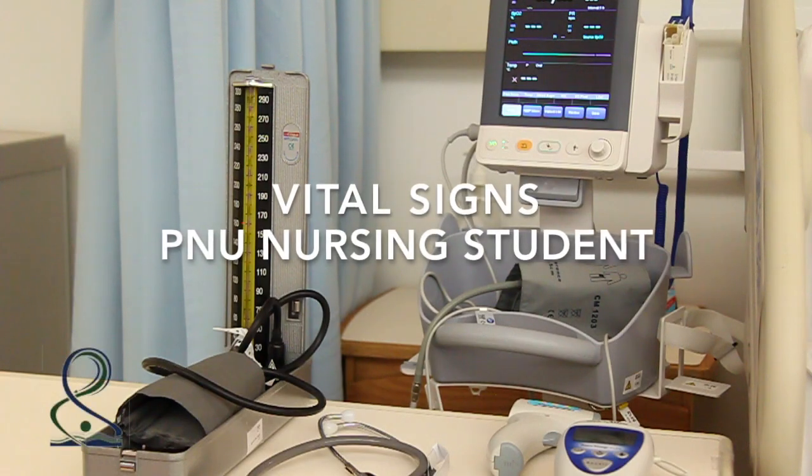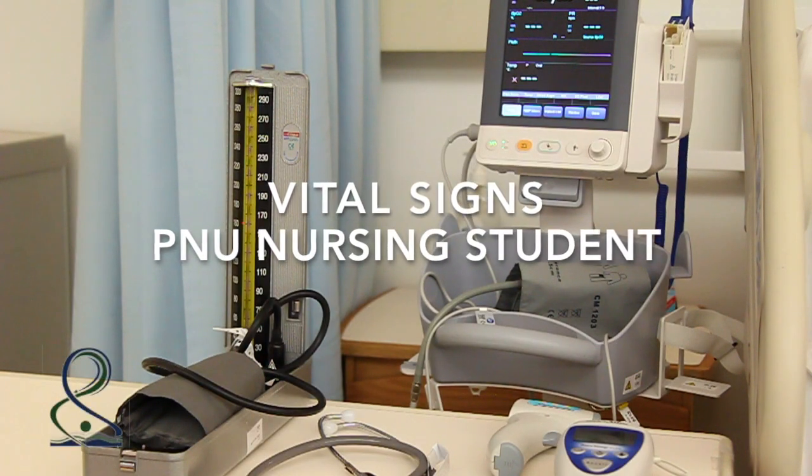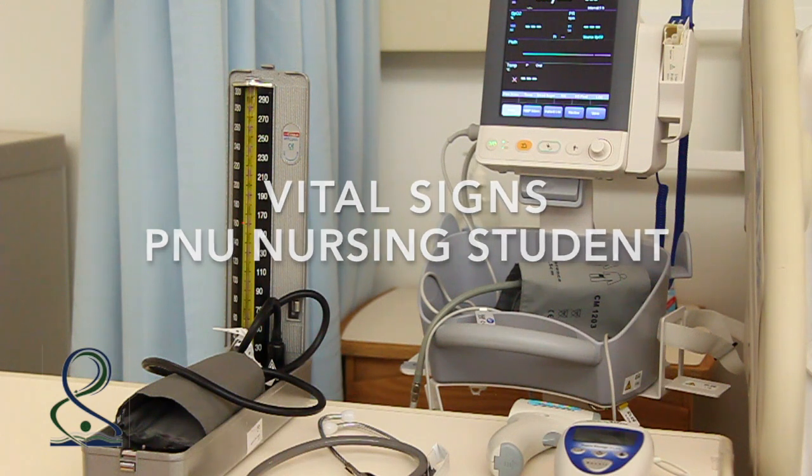Hello everyone, we are nursing students from Francis Noura University and today we are assessing vital signs.